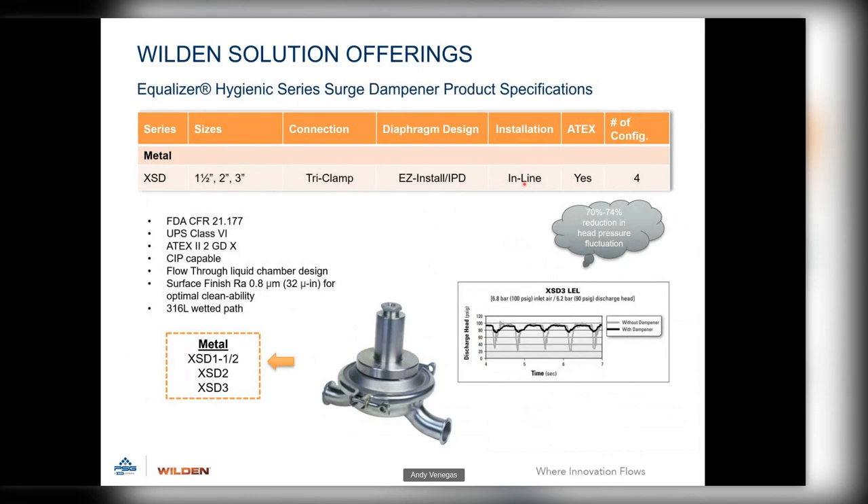The last offerings are the hygienic series pulsation dampeners for hygienic model pumps. These are FDA USP Class 6 compliant, ATEX rated, and CIP capable. They feature a flow-through liquid chamber design, 32 RA surface finish, 316L wetted path, and use our patented IPD integral piston diaphragms. All connections are tri-clamp. For best-in-class pulsation dampening in the food industry, these units achieve a 70 to 74 percent reduction in head pressure fluctuation.